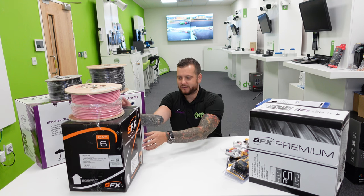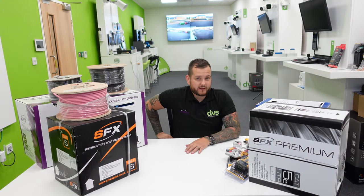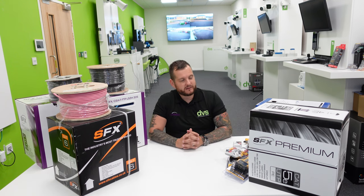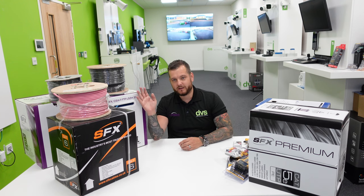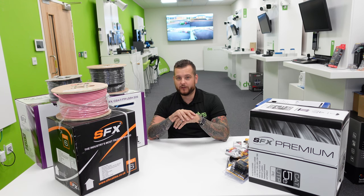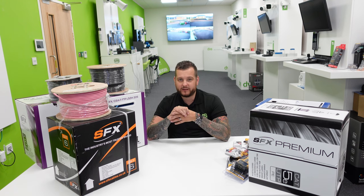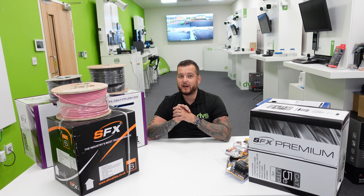Let me introduce you to the SFX brand — Securiflex. We've partnered with them for well over 10 years. Securiflex are an industry-leading cable supplier, UK-based. They have cable manufactured to their high specification, then distribute it to us and we distribute it to you. They have access to lots of different cable types, and if it's not something you see in the DVS price list, ask your DVS sales rep — the chances are we can definitely get it.